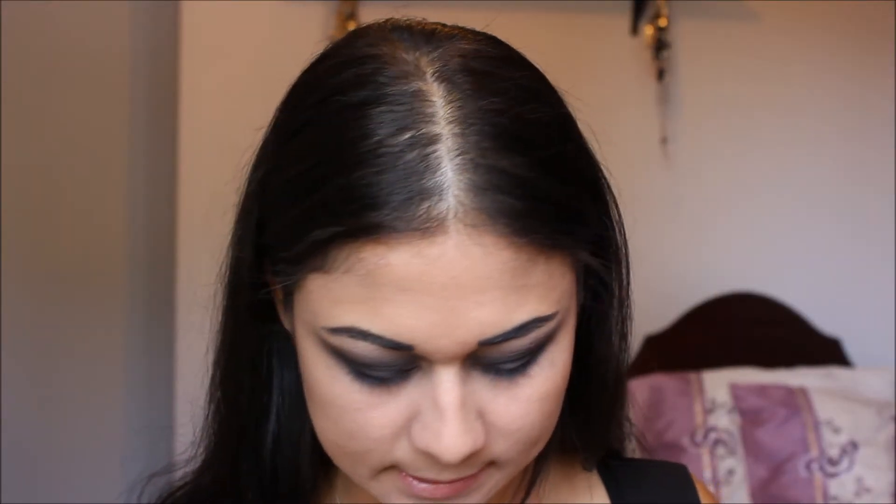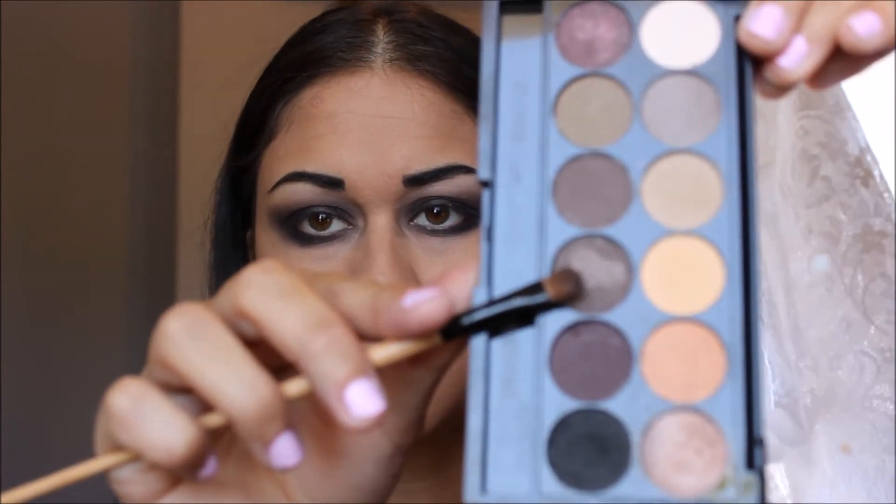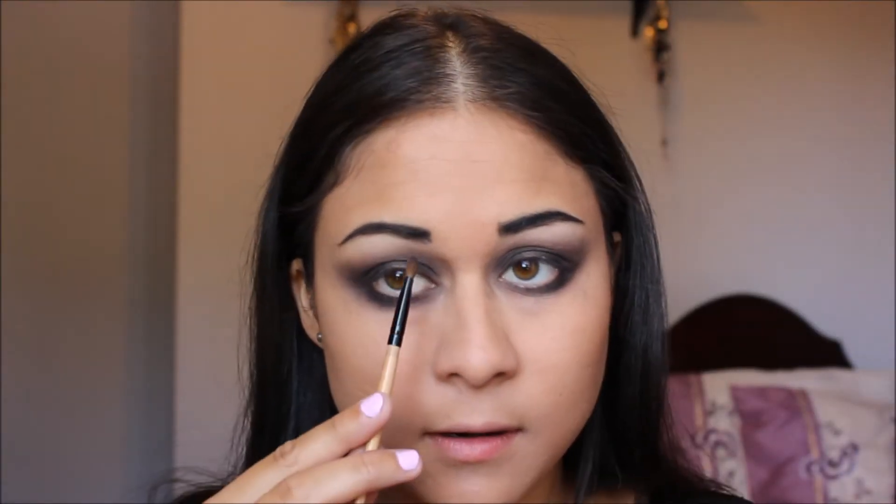Looks like I've been punched in the face in both eyes! She actually has a little bit of shimmer on her eyelids, so I'm just going to take a dark colour with a little bit of shimmer and put that right in the centre of my eyelids — dab that on there. Now I'm going to take a light colour just to highlight my brow bone underneath my eyebrow. This helps add dimension to your eyes.